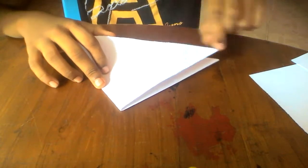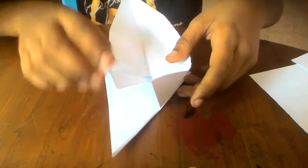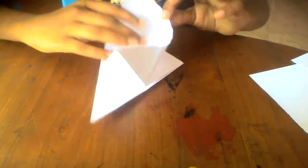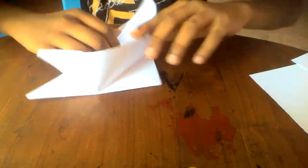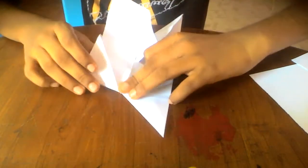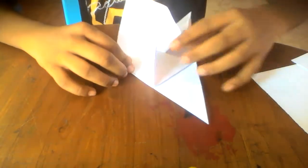Now fold this point — this edge, this line — up to this point here. Then fold this edge and this edge to this middle line. What we're going to do is squash on this point here.